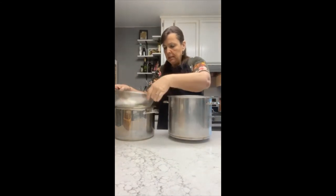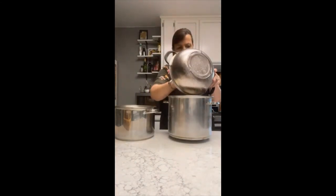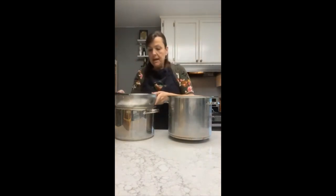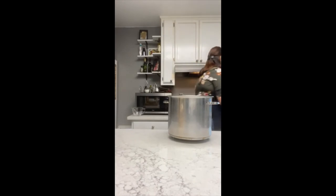Again, I have a pot to catch the whey in a strainer, and I'm going to very carefully drain off the whey. My strainer is going to catch any of my curds that come out. I'll take any curds and put them back in, and then our next step is to mold our cheese.